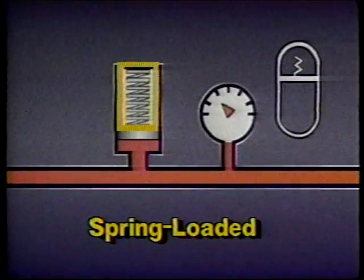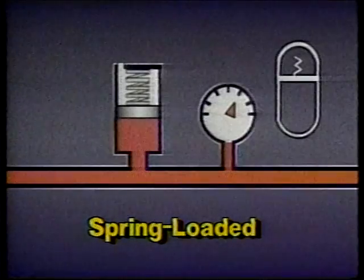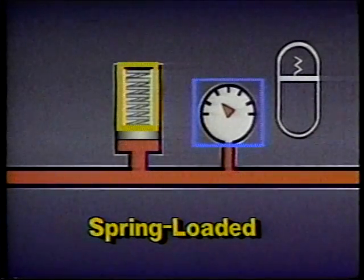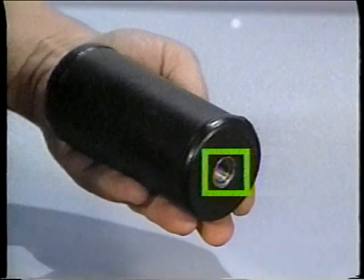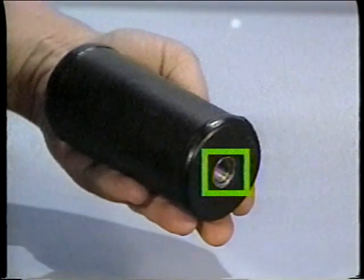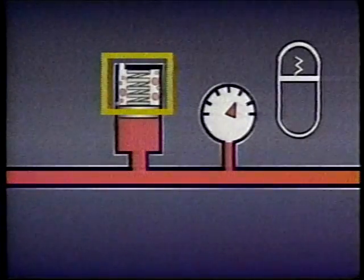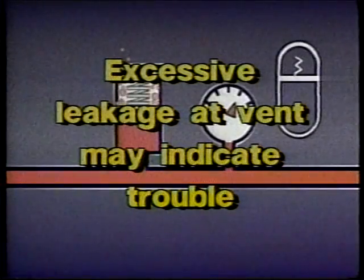An accumulator has a spring that is compressed as fluid is pumped into the accumulator. The fluid pressure increases as the spring is compressed. When the accumulator is discharged, the spring decompresses and fluid pressure decreases. The spring chamber on a spring-loaded accumulator is vented to prevent the buildup of fluid which may leak past the piston. Excessive foaming and leakage at the vent are usually good indications that the accumulator requires repair or replacement.